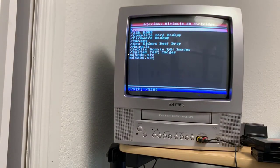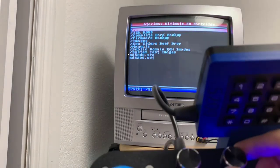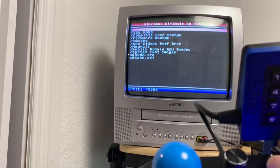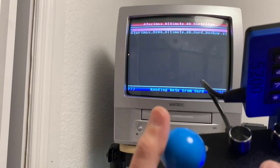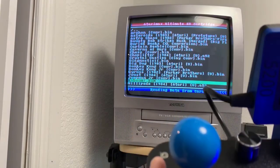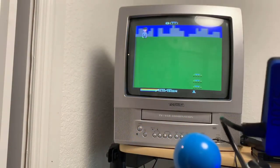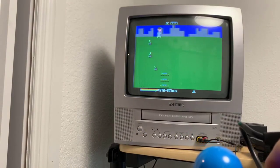If you ever see wandering in the Ultimate SD cart menu, that's just the vertical and horizontal movements of the menu bar — you just adjust the knob accordingly. Let's go to Kaboom. Kaboom is a paddle game, and you can see here I can actually play paddle games with it.